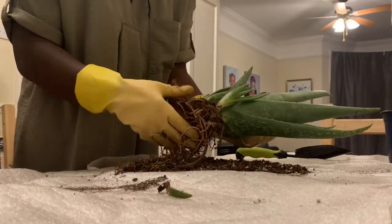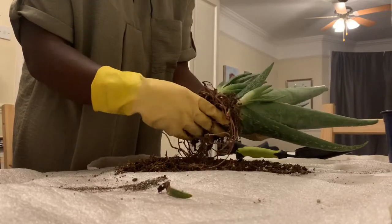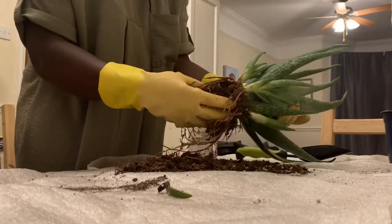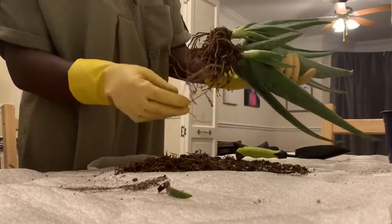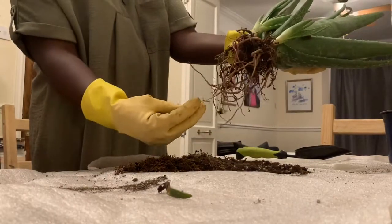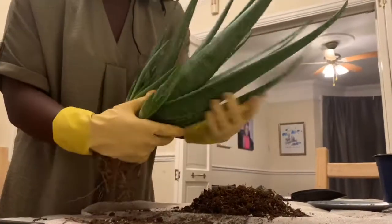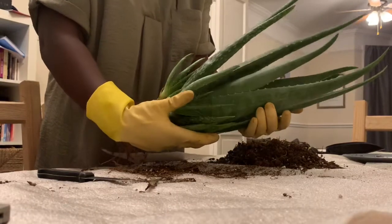You kind of have to wait for the pot to get dry, so you're not doing it when it's moist. By the time you've gotten rid of all the soil, you should be able to see where the pups' and the mum's roots are. As you can see, I do have a very healthy mummy aloe vera plant here.